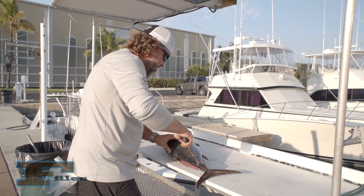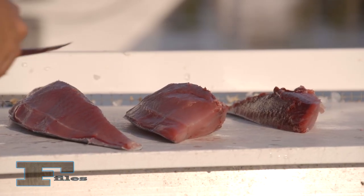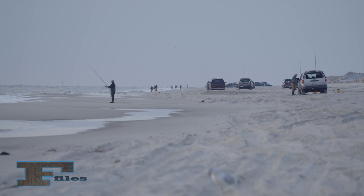By taking proper care of the catch, anglers and their families and friends can enjoy a meal of fresh fish in the true spirit of a great outdoor tradition.